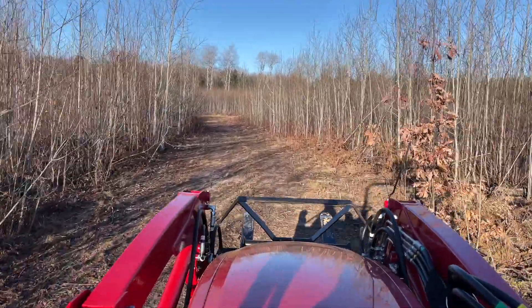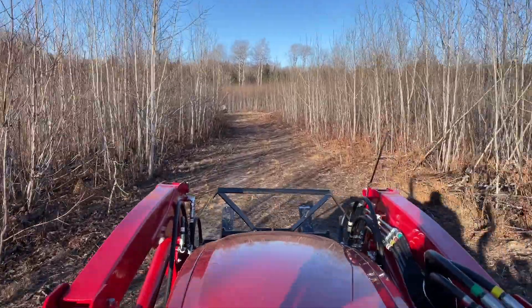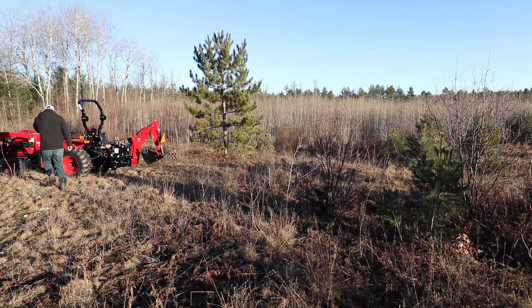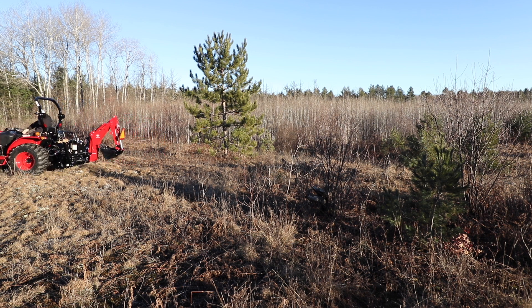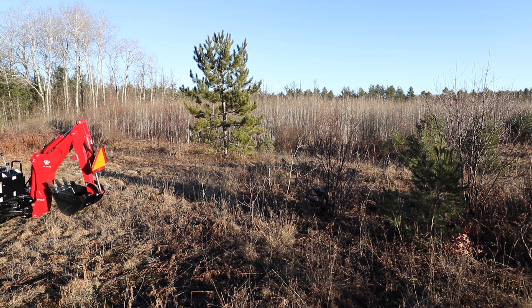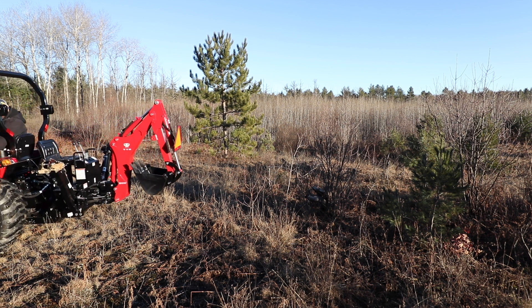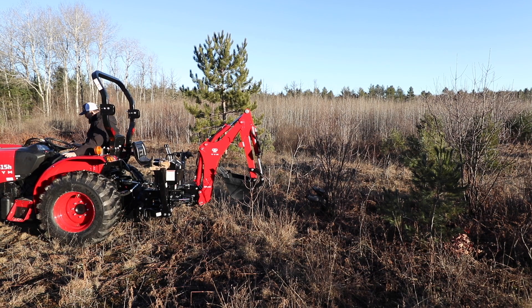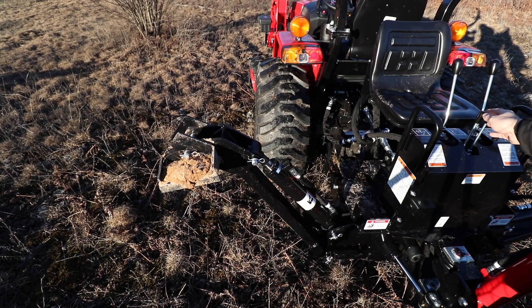We're driving over to the field where we'll use the backhoe. I've got some stumps to dig out — we're going to back up to an eight to ten inch pine tree stump that was cut down a couple years ago. It was clear cut before I was on this piece of land. They could have done a select cut rather than a clear cut, but those poplar trees in the background have regenerated in the last couple of years.